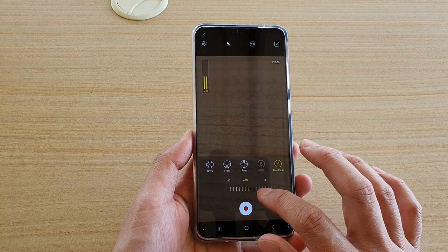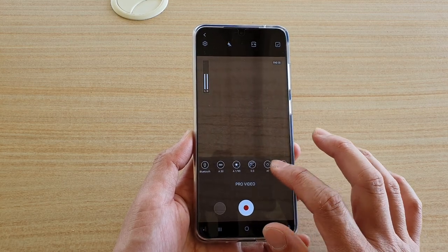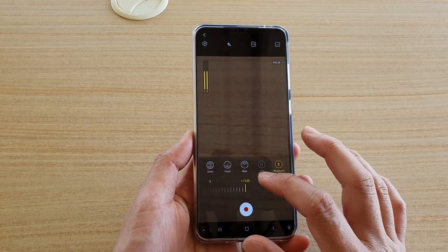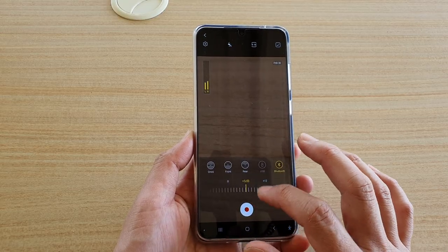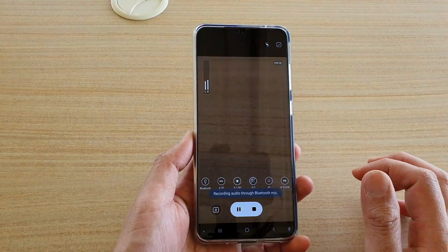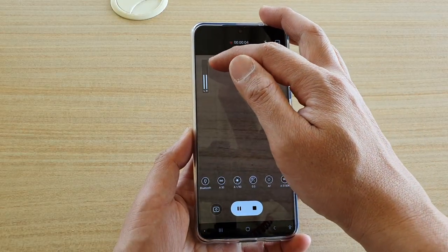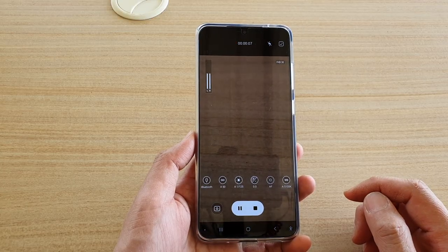You've got a minus decibel setting to decrease the volume, or you can increase the sound by simply dragging over here. The maximum is plus 12 decibels. Then just tap on the record button, and you can see there's also a leveling bar right here. Thank you for watching this video — please subscribe to my channel for more videos.